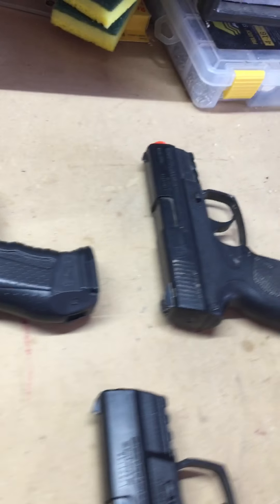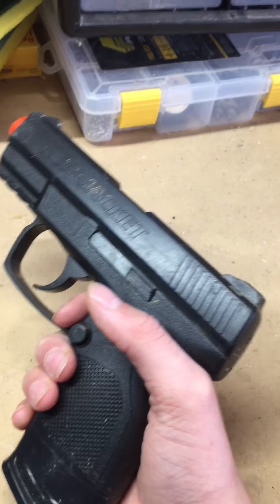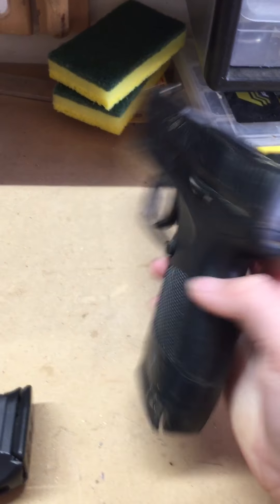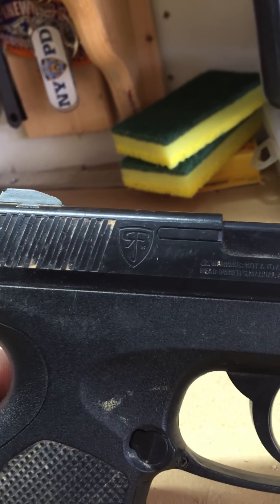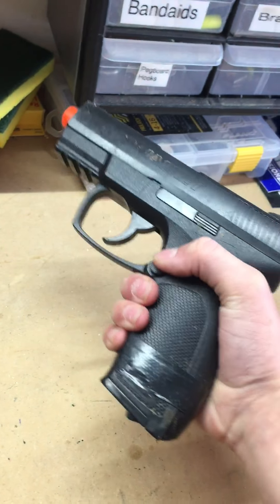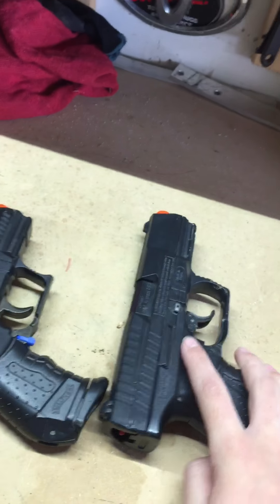The last airsoft gun I have is the Red Jacket — which, by the way, I don't think is in business anymore. I think they had to go out of business. It's a Red Jacket and it doesn't have a model number on it. This one is powered by CO2; all of the others are spring-loaded.